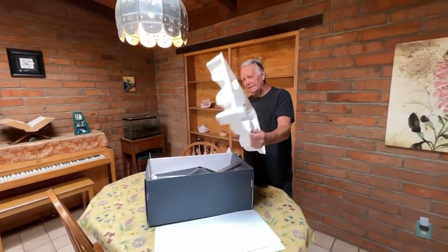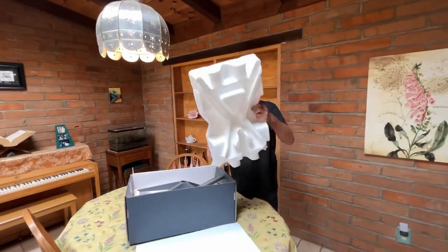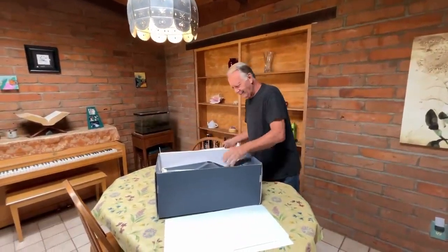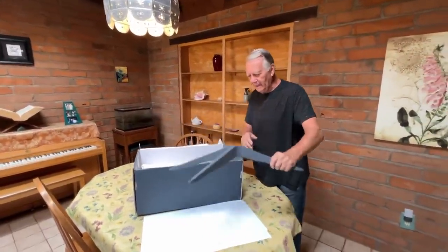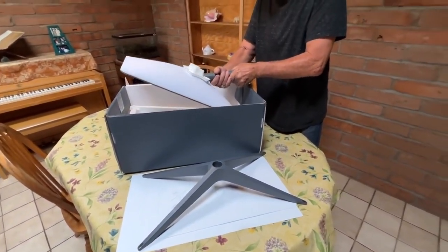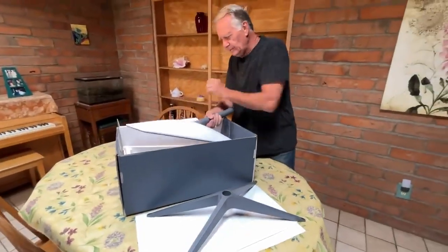Check out this packaging — we can use that for a boat when the creek comes up. Base for the dish, and the dish itself.